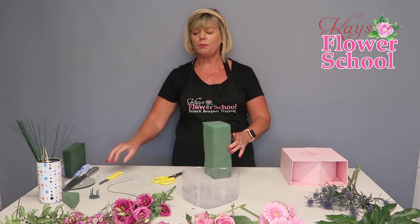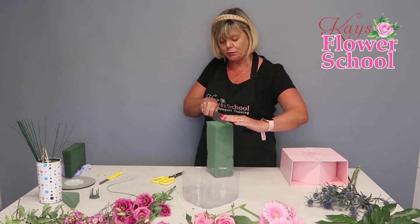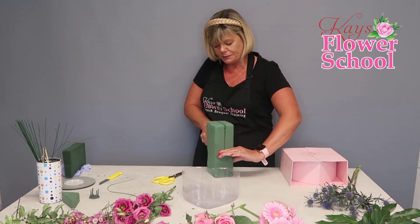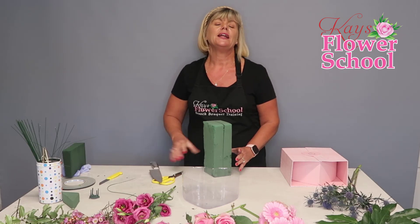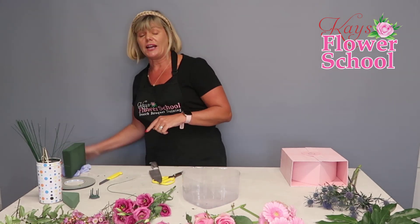Next, get your Oasis or floral foam cut. If you have a full block of flower foam, get a large kitchen knife and cut it in half. You'll be able to do two hat boxes from one full block. Then you're going to soak it — I have one soaked already.